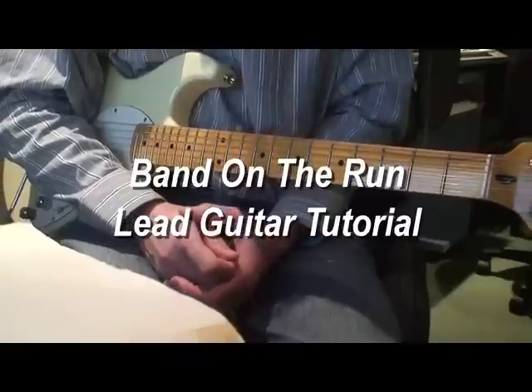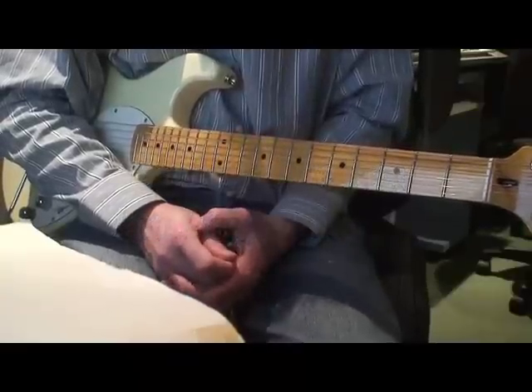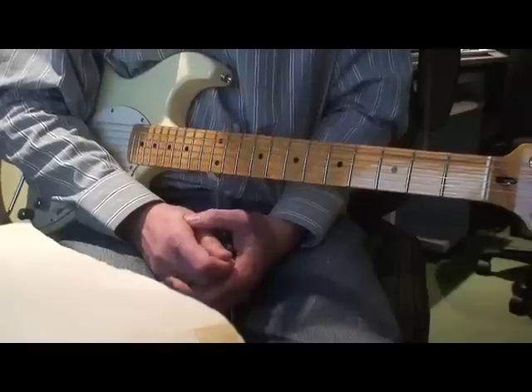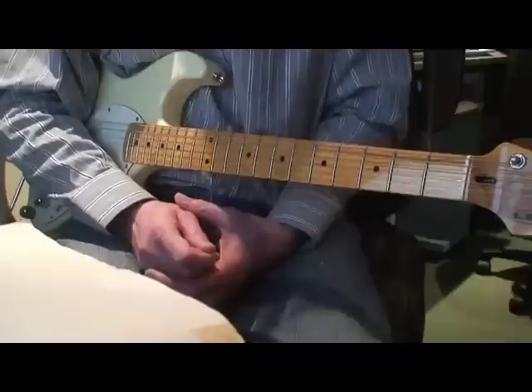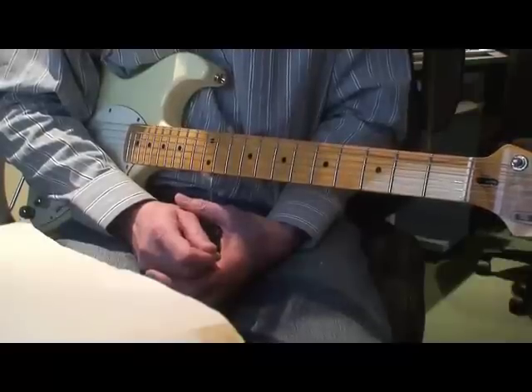How to play the lead guitar for Band on the Run. This is the normal lead guitar — there is another lead guitar which is all bottleneck or slide, which I'll deal with in a separate video. But this is the straightforward lead guitar.